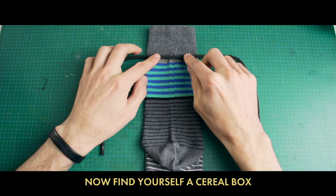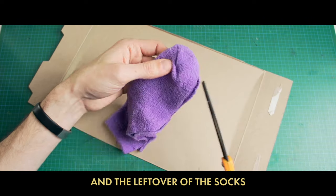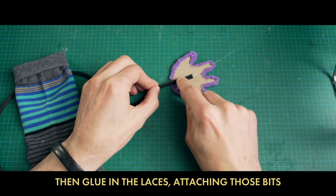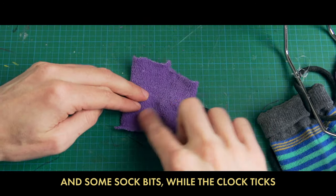Now find yourself a cereal box and the leftover of the socks. Glue them together, cut out some bits, then glue in the laces, attaching those bits. Control rods from some chopsticks and some sock bits — while the clock ticks.